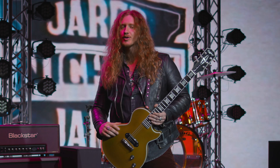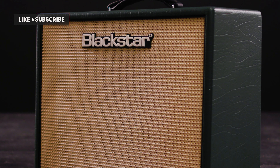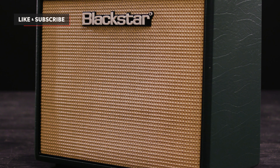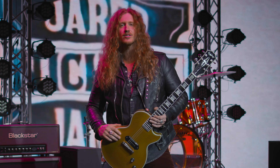I love this thing. British racing green, it's got the vintage basket weave speaker grill. This thing just oozes vibe and mojo. I've been playing it non-stop for a year. It has all the tones in it I want.